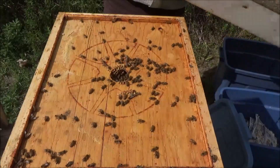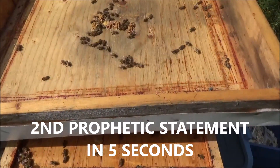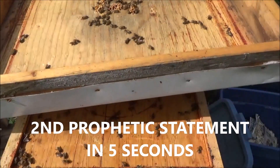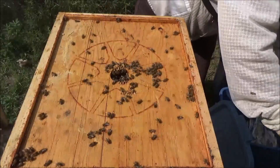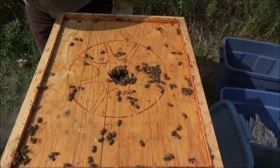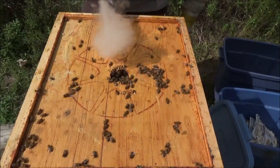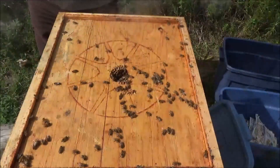A good number of bees up here. Always check the inner lid to see if the queen might be on here. The queen is spending a lot of time in this upper box in this hive - she seems to want to lay more brood up here than down below, so I need to be conscious of that when I check this upper box.